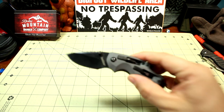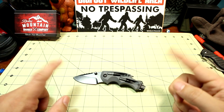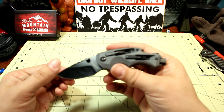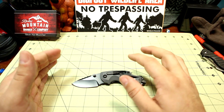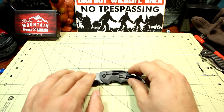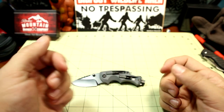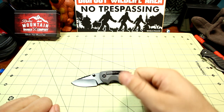Alright guys, there you have it — Kershaw DIY Shuffle, or Kershaw Shuffle DIY, one of those two. Check it out. It's not for everyone, but if you find the utility in it and have a specific purpose for it, you can definitely find it. At the time of this video it was under $25, so I think you can find it anywhere from $20 to $30. I'll leave links in the description below for up-to-date pricing. Check out these other two videos here, click the big round logo button to subscribe, hit that notification bell, like, comment, and subscribe. I'll see you outside. Thank you guys, bye.